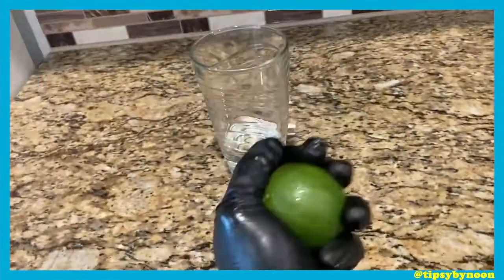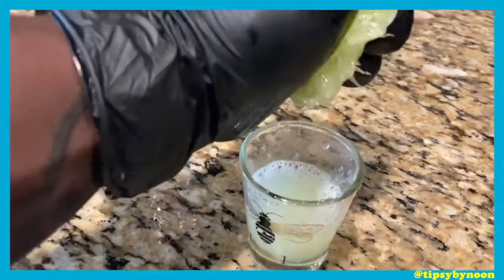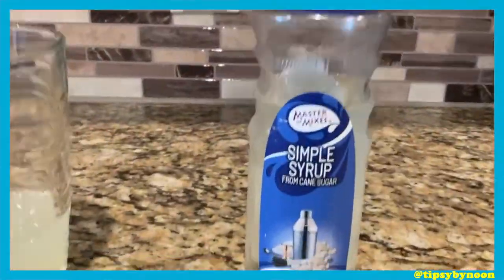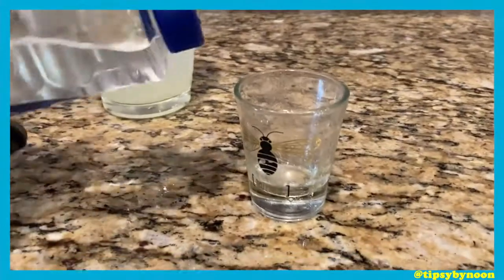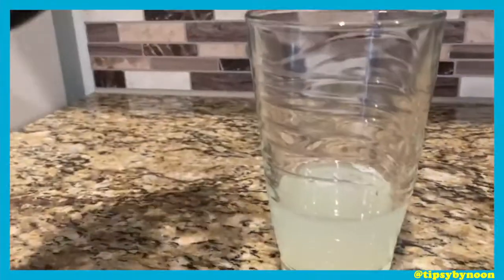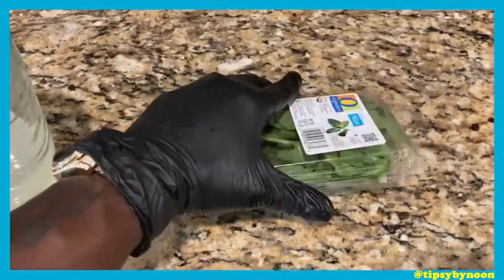Next up, we gonna get a lime, okay? We gonna cut it in half, then squeeze that little motherfucker just like that. We just need half a shot of lime juice. Next up, we got the simple syrup, and we gonna pour half a shot of that. Most people like to use sugar, but we gonna use simple syrup — that's what I like to use, and it's good.